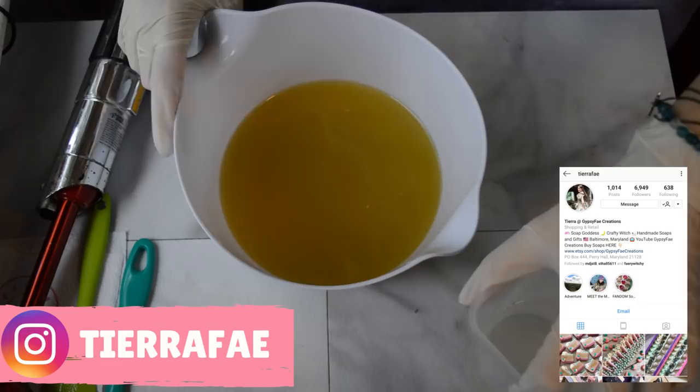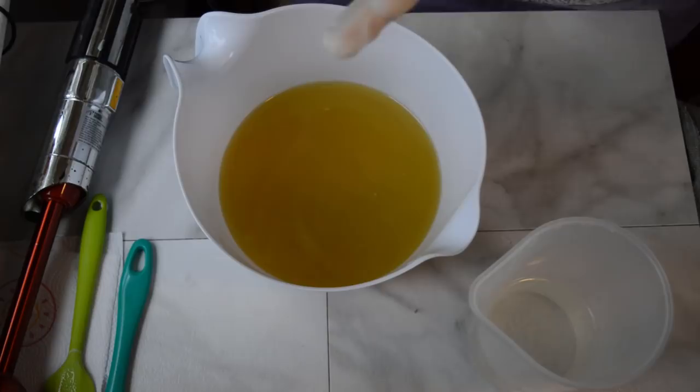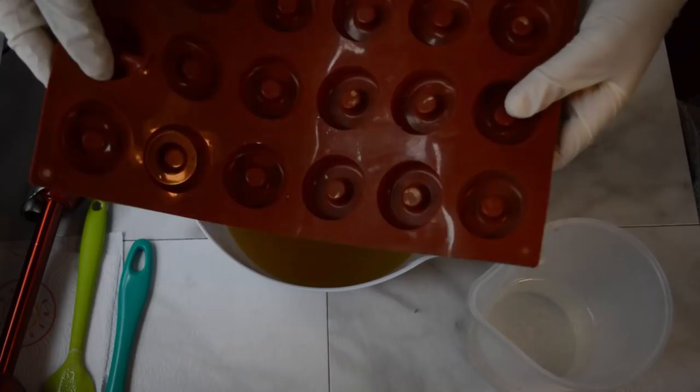Hello everyone, Tiara here with Gypsy Fake Creations. Thanks so much for tuning in — welcome or welcome back to another soapy making video. Today's soap is going to be a doughnut theme, and I got the inspiration from this mold.